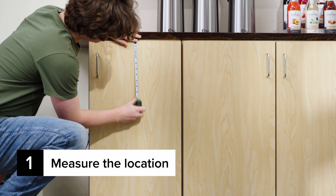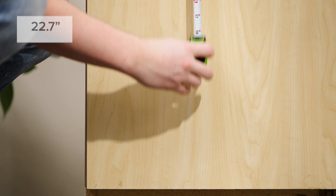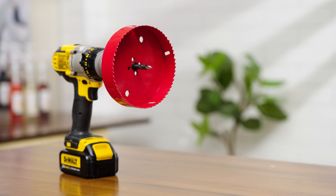Measure the location you want to use. The dispenser measures 23 1/8 inches and requires at least 22.7 inches of depth inside the counter. Cut a hole in the countertop using a five and three-quarter inch hole saw.